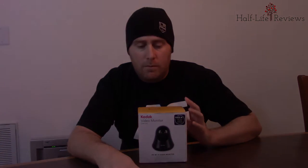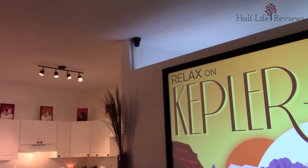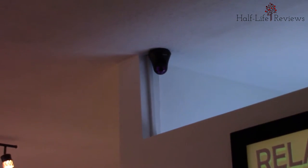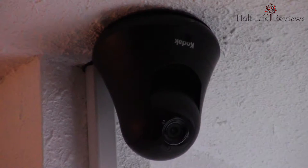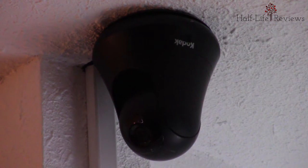Hey guys, it's Matt from Half-Life Reviews, and today I'm going to be reviewing the Kodak CFH-V15 home security camera. I purchased this camera about nine months ago and I've been using it pretty religiously. So far it's been working out pretty good — it's kind of nice to keep an eye on your house. I thought it might be a little creepy at first, but after using it for a while it's really paid off. I'm able to keep an eye on my pets and on my house.